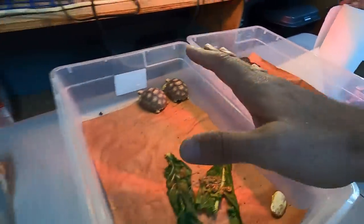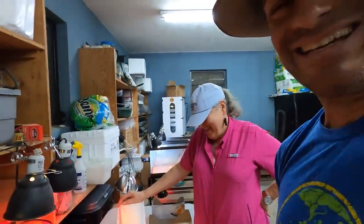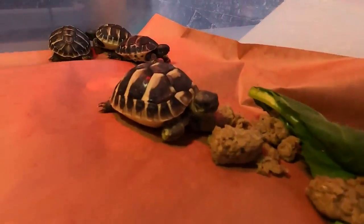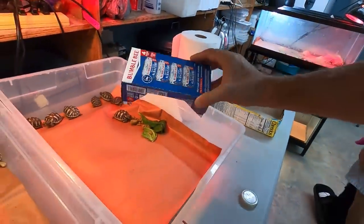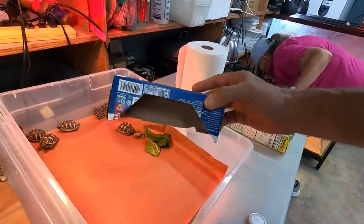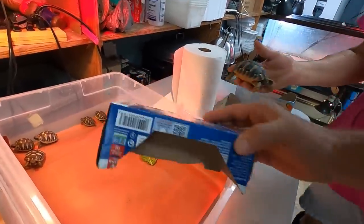Before we even came here, Judy was on poop patrol going crazy. We've got some Missouri tortoise diet that this little guy's eating right now, and then some greens. Real simple, guys - if you're dealing with babies and you have a lot of them, you need to spend the money on basically the animals without having to worry about furniture.